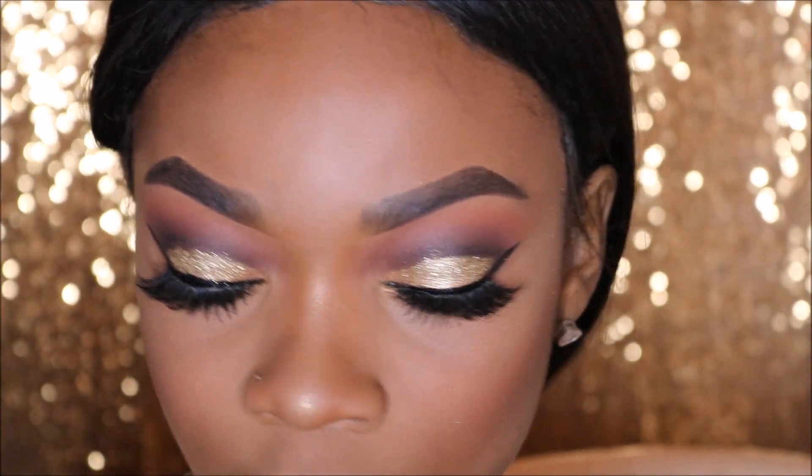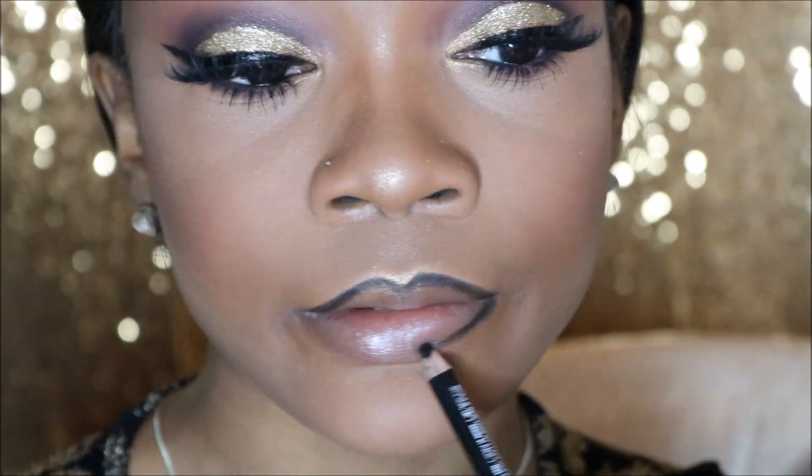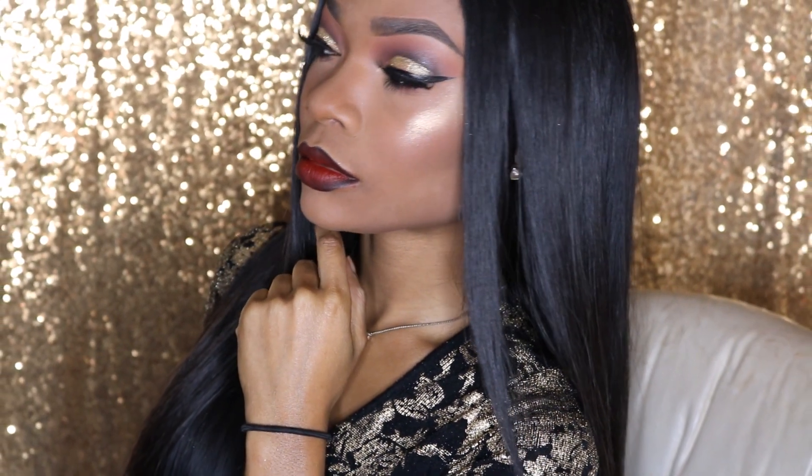I'm going to be using Rooch by Colourpop, Red Velvet by Lime Crime, and a black lip liner for my lips.